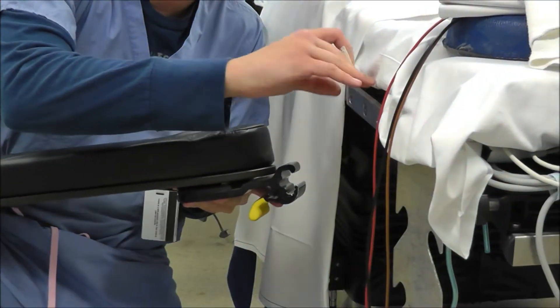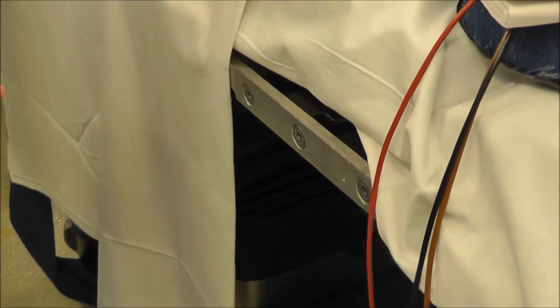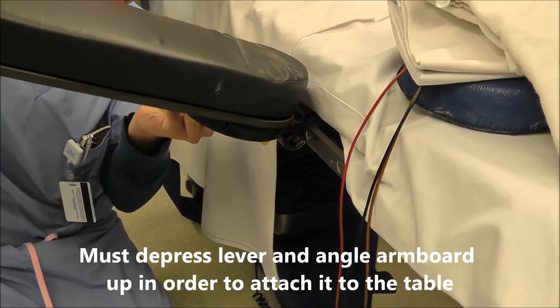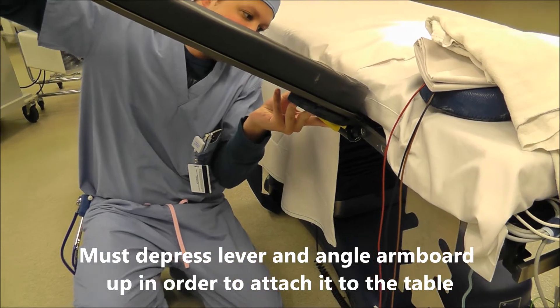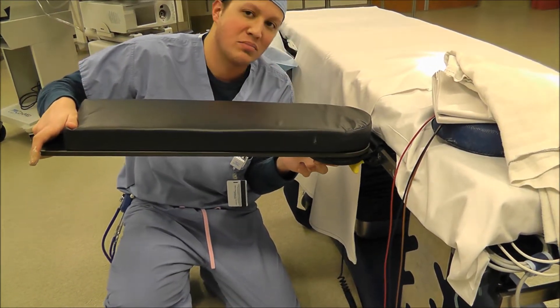If you come over here, you'll see there's a groove where it'll sit perfectly. You want to hit the lever and go in like this until it sits right, and while holding the lever down, drop it and it'll click into place.